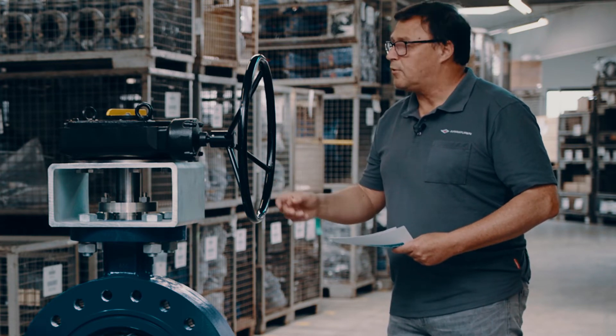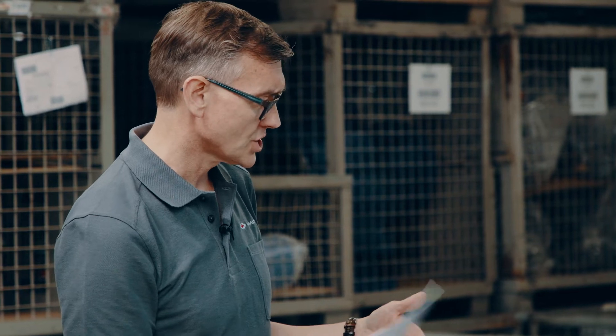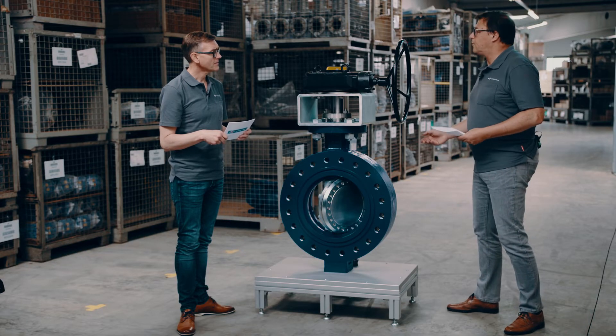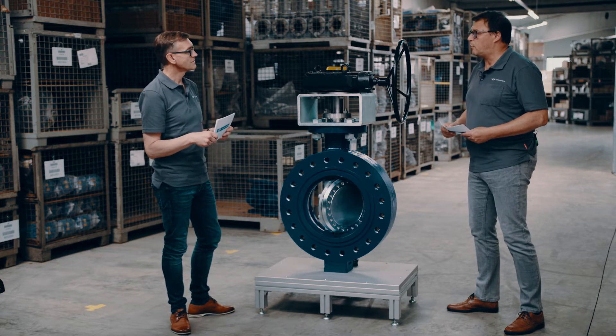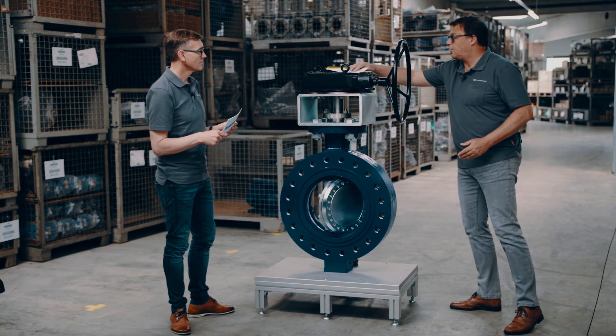Do we have a chance to show the audience how we reach this tight shutoff effect — the zero leakage effect? Yes, we have a paper test. It's simple but really something amazing to show how it works. Let me show it to you.